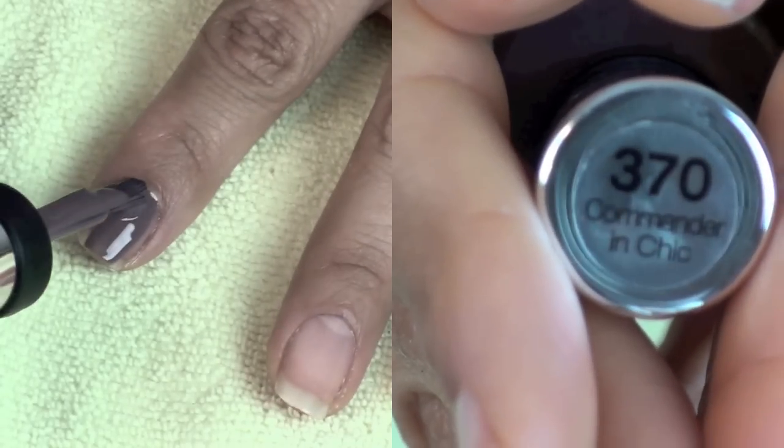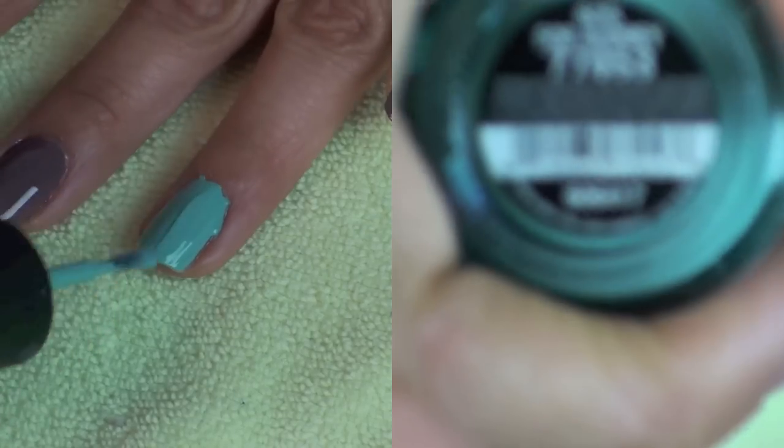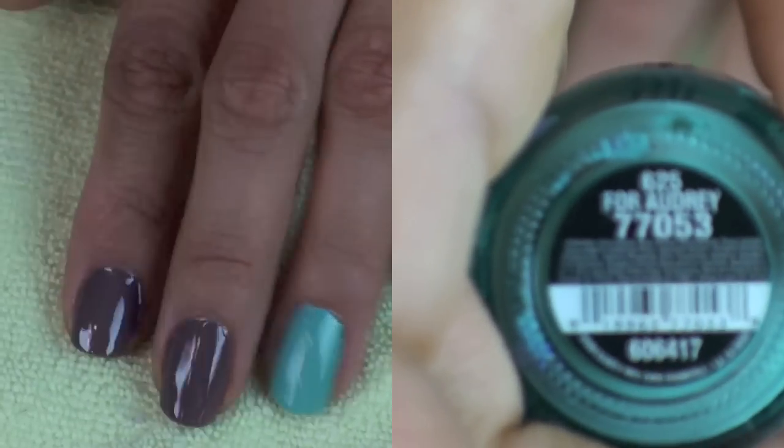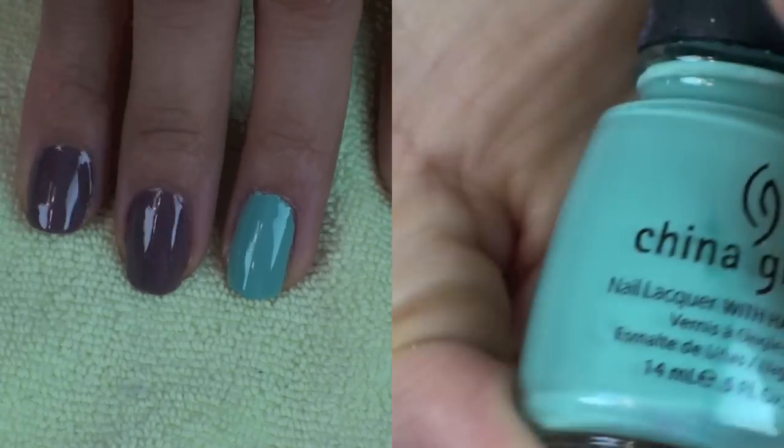So what you're gonna start doing is painting your nails any color that you want the zombie skin to be. I'm using these two colors which are like a dark purplish color and then a teal sort of color.